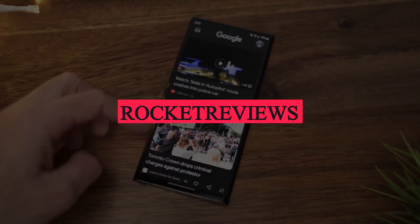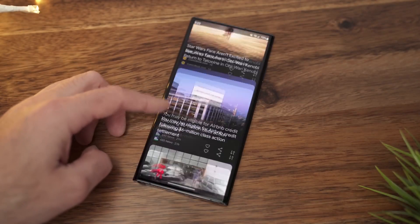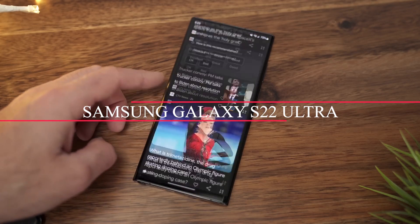Hello and welcome to Rocket Reviews. In today's video, we're going to be doing a review of the Samsung Galaxy S22 Ultra.